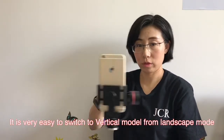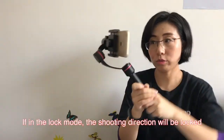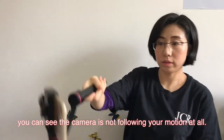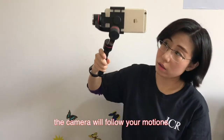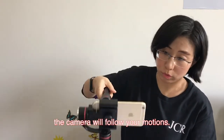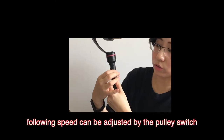You can see vertical mode is very easy to switch to. Back to landscape. If in the locked mode, its direction is locked — you can see it does not follow. Switch to follow mode and you can see the camera view follows your motion. The speed can be adjusted using this pulley switch — very convenient.